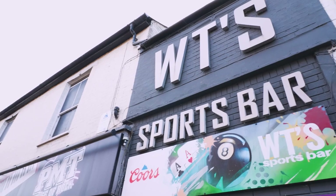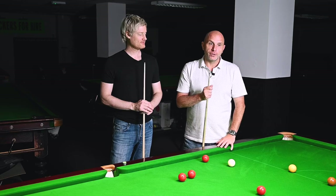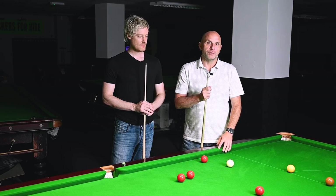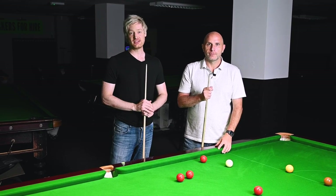Here we are at WT's in Cambridge and we're going to give you a little demonstration on the difference between your standard club table and your tournament star table. I'll be doing a demonstration on the club table and I'll be doing the demonstration on the star table.